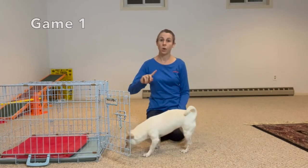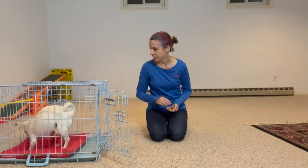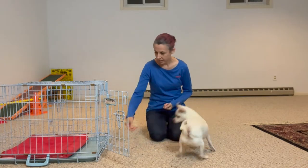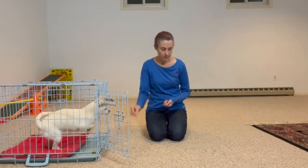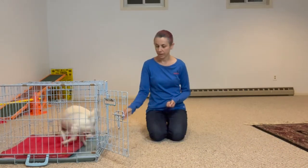So for the first crate game, it's just sending the dog in the crate, out of the crate, in the crate, out of the crate. So she's in it. I'm gonna send her out with a treat, and then I send her in with a treat. It went out through the back. Let's try that again — ready? Good. And out of the crate. In the crate, out of the crate.